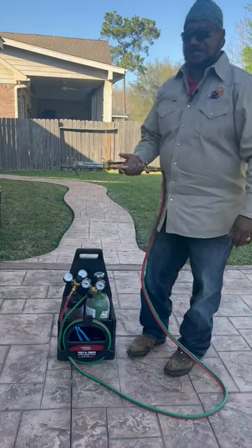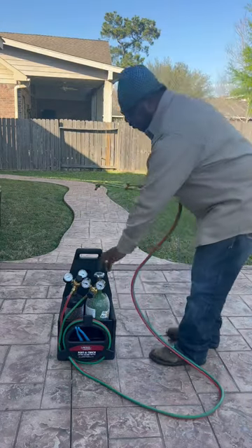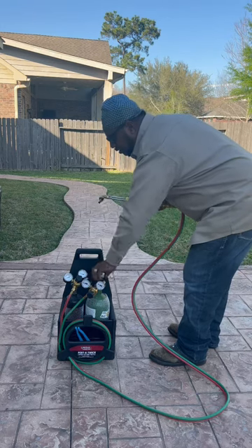I'm going to do a quick video on how to light your oxy-acetylene torch. First, what you want to do is turn your oxygen on all the way until it's back seated.